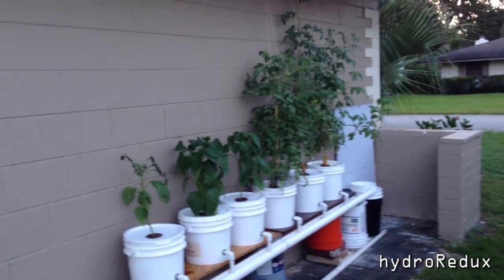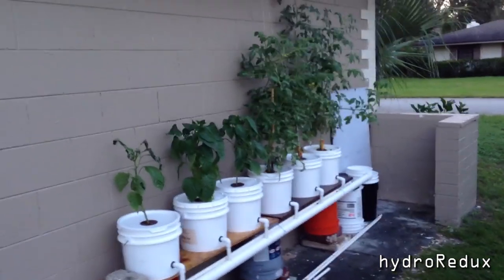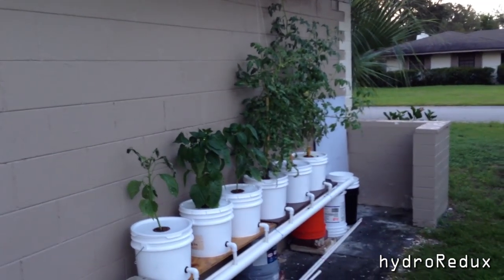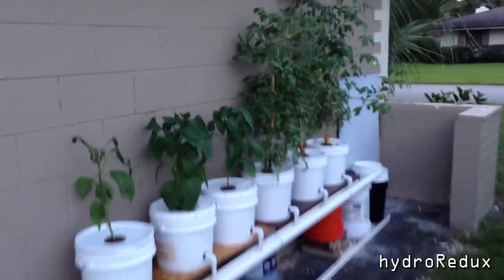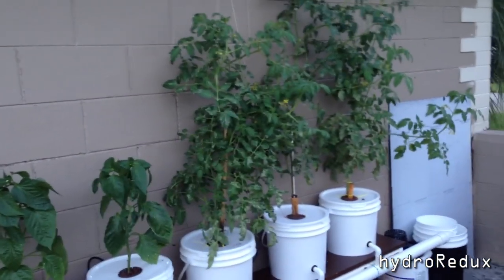Mainly what I'd like to say is don't do this — actually do it, but definitely try to do it in a more controlled environment. I would definitely say yields would be way higher if I was able to get the temperature down on my reservoir.